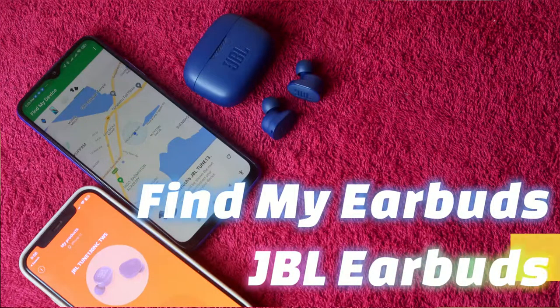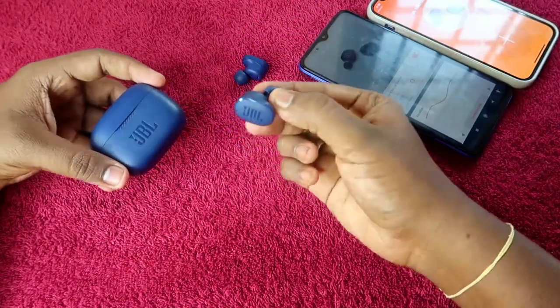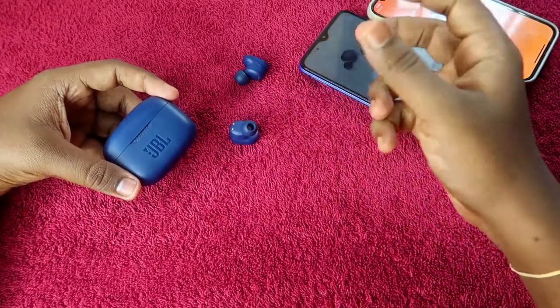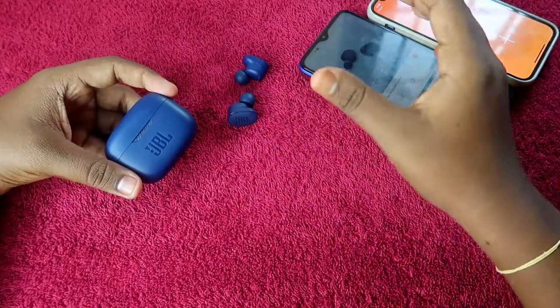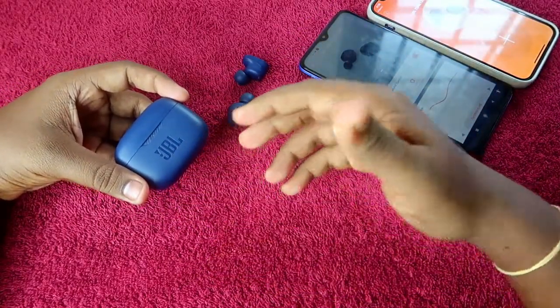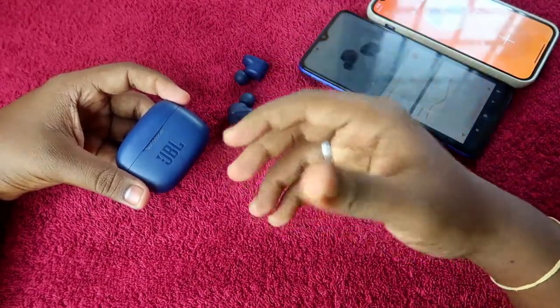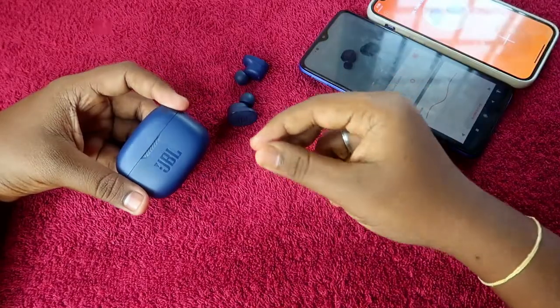In this video, I'm going to show you how to use the Find Earbuds feature on JBL earbuds. I'm using a JBL Tune 130 NC Bluetooth wireless earbuds, but this feature works on every JBL earbuds. This JBL Tune 130 NC also comes with Google Fast Pair technology, so you can find the last connected location through Google Maps.